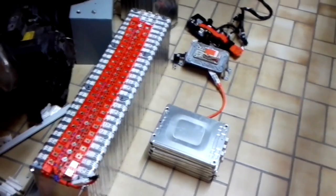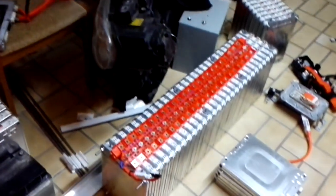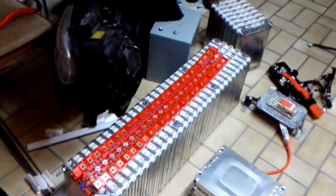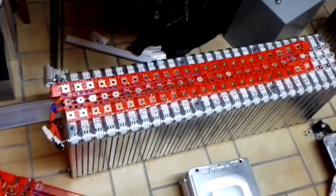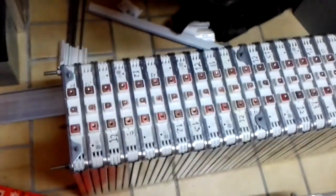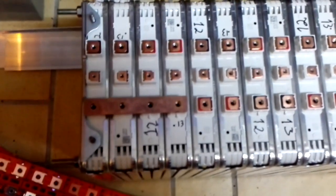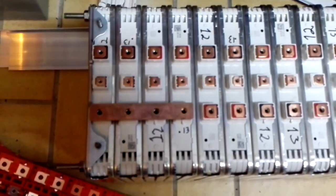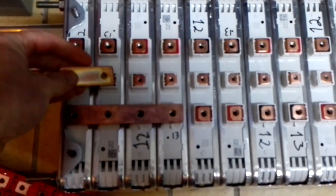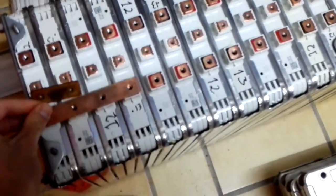What we see here is two Nissan Leaf packs — some more right here, and then most of it right here. Along with it I got one set of connectors, but I will not be able to reuse them as-is, because I will always be paralleling two cells. So the actual connecting parts will span four poles. I'm going to need 40 of these and another 40 of the shorter ones.